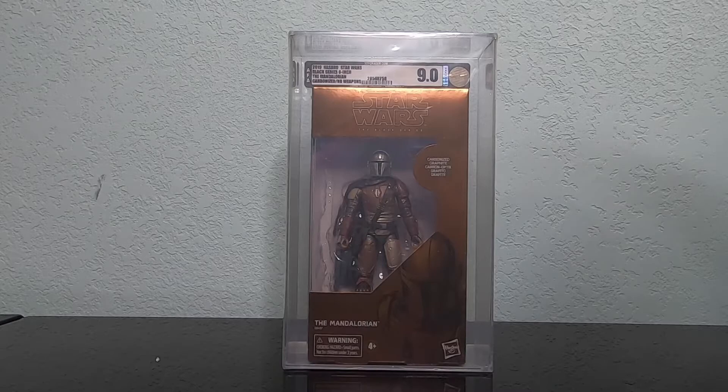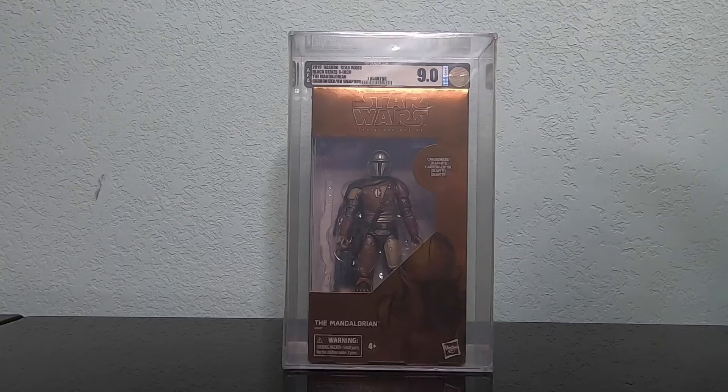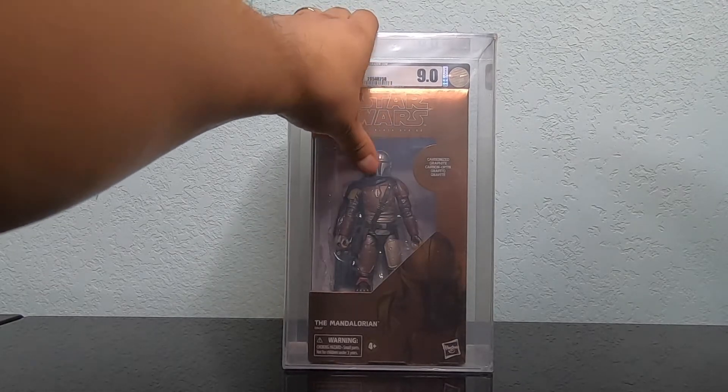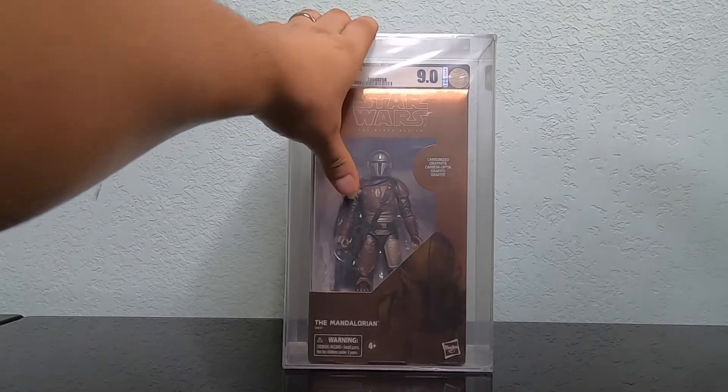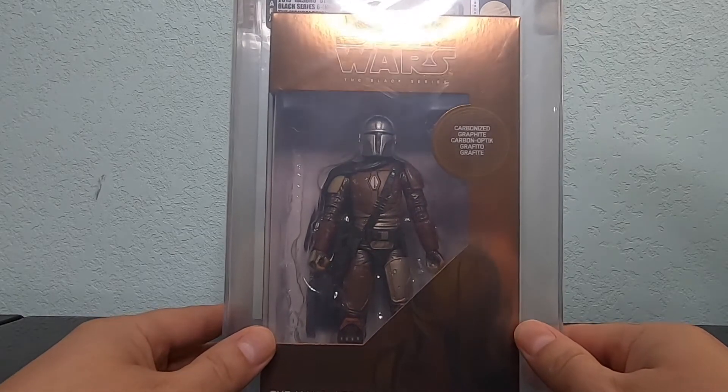Sometimes you'll get one that's been opened and stuff's been taken out and exchanged for something completely different than what's in there. But there he is guys — I don't know if you'll see another one with no weapons, but that's why I had to get him graded 9.0 from AFA. It's still got the plastic on it — I don't like taking them out of the AFA plastic either. No weapons, the Mandalorian carbonized — he is awesome. I definitely recommend trying to get one of these.